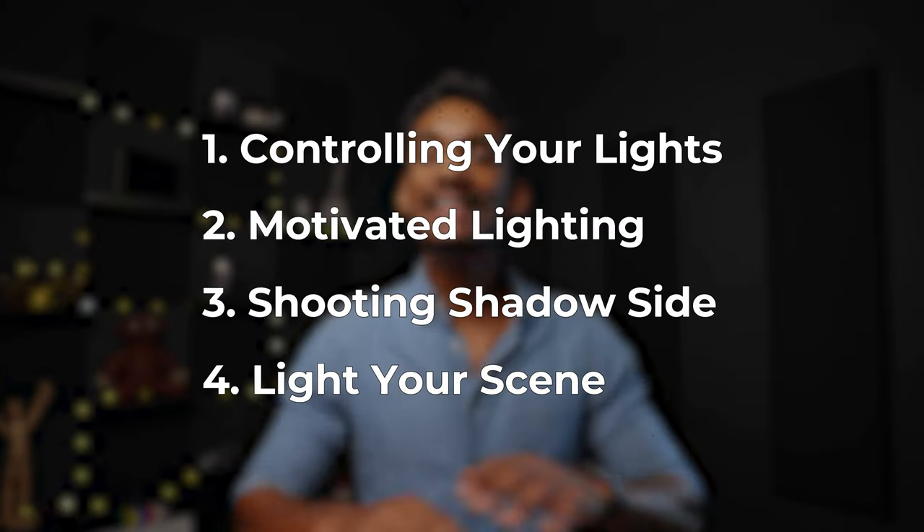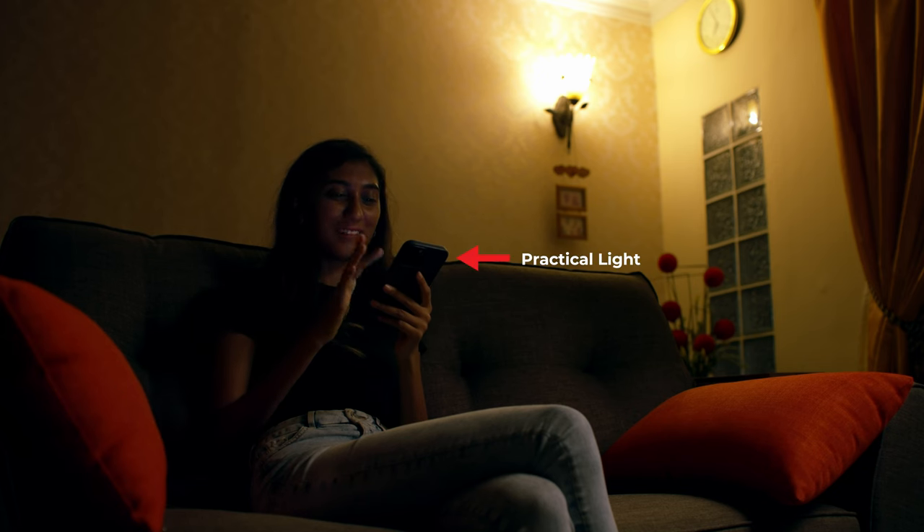You can apply this four-step process to any scene to make it look cinematic. Let's take this living room for example. Using our cheeseburger analogy, we first set our base by controlling all the existing lights in our scene. We then add in the meat by ensuring the key light on our subject is motivated by a source within our scene. Add in some drama by shooting shadow side, then top it off with our sesame seed bun with sprinkles of practical lights to bring the scene to life. With this four-step process, we've turned these shots from looking like this to this. If you can get this four-step process down, you're well on your way of making the movies you always dreamed of.